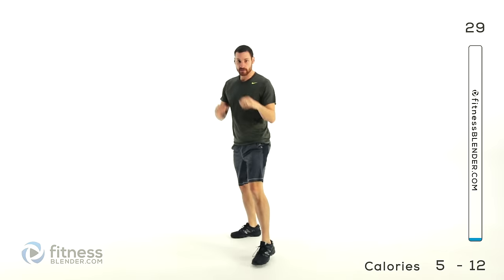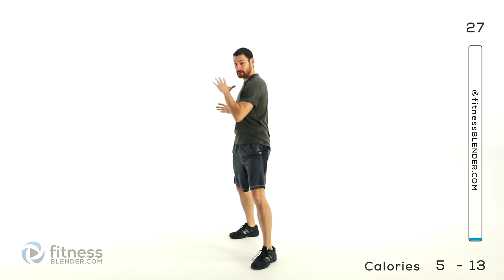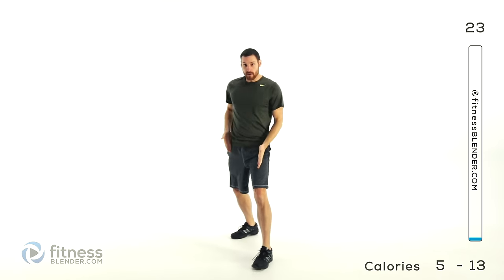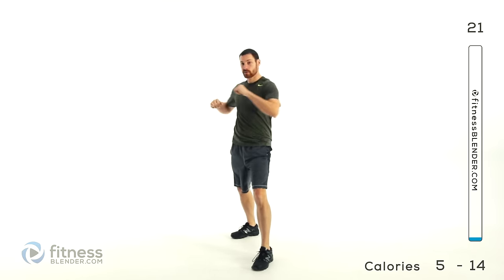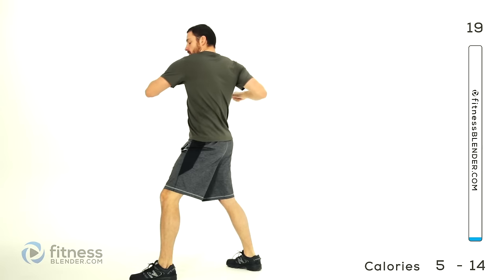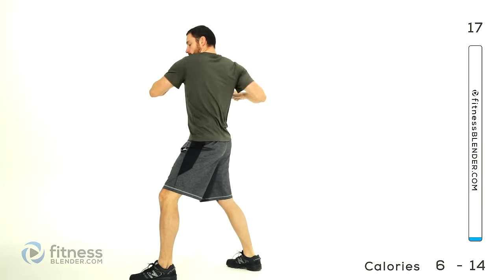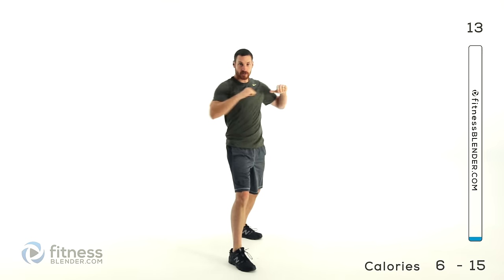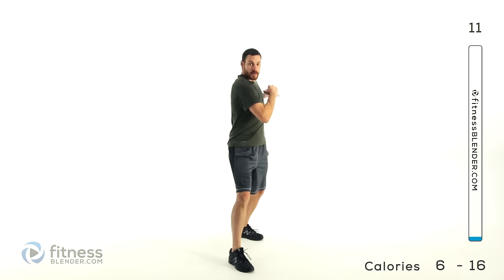Go up to a boxer stance. We're just going to do a rotation with those feet planted nice and firm, just rotate back and forth. You want one foot kind of staggered in front of the other. We're going to switch halfway. Go and switch those feet — same exact thing, just rotating those shoulders back and forth with that staggered stance.